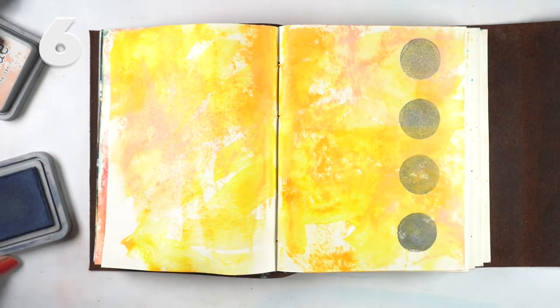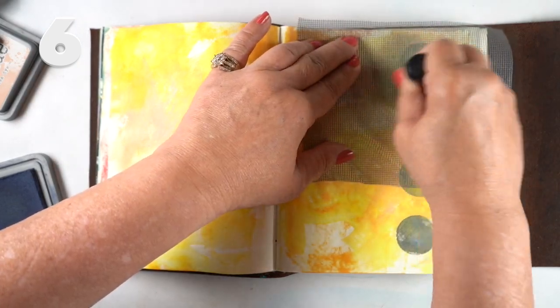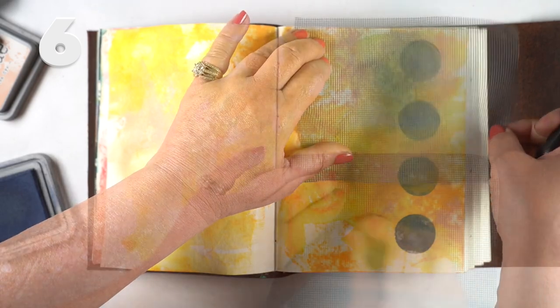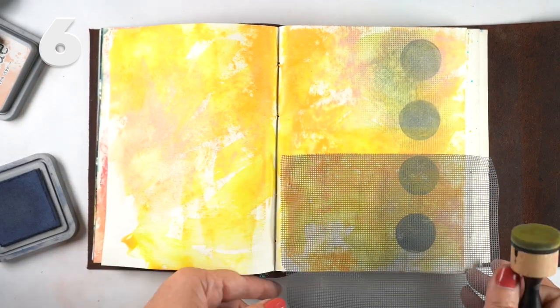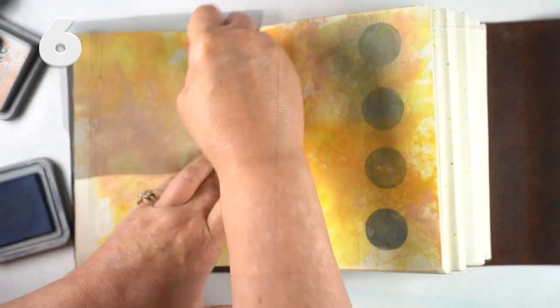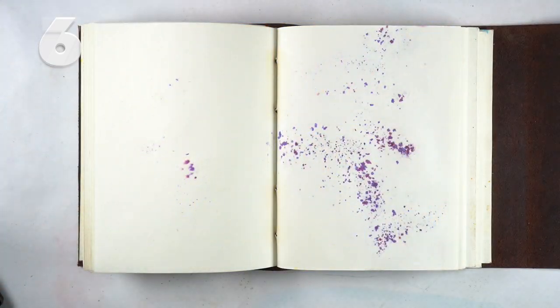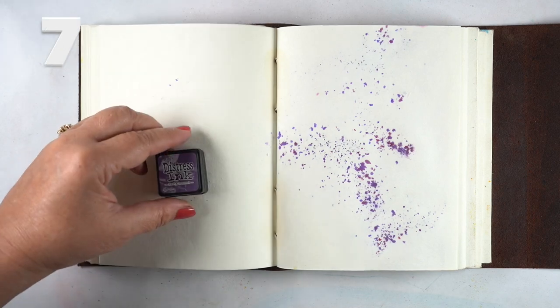You can stamp them on with stamps or with some of the applicators that are out there — look at what kinds of marks they make. Here I'm pouncing some of the ink through a piece of screen mesh, because yes, I had to replace a screen door recently, so I saved the old screen mesh to use in my artwork.